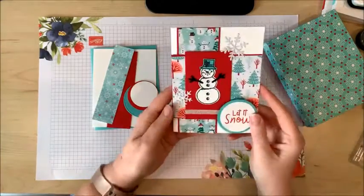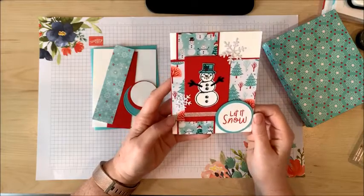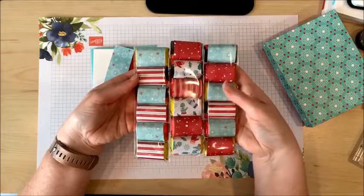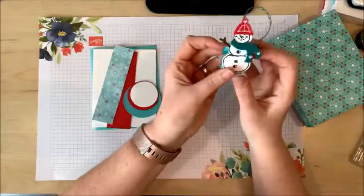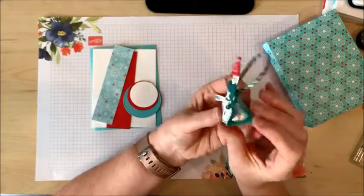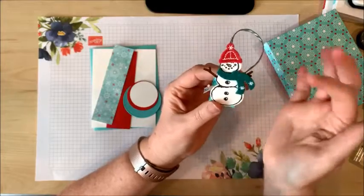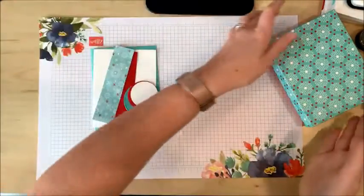We used it last weekend at my Christmas Mega Class to make this adorable card, and I've also been using it to make some goodies for my craft fair table. On these cute little Hershey's Kiss treat holders, I used the felt hats and scarves that come from the Let It Snow embellishment kit.